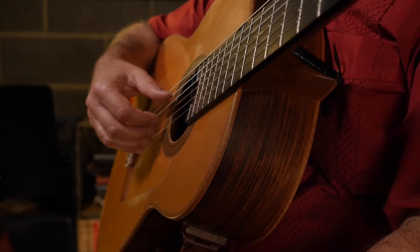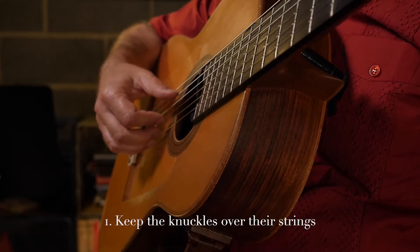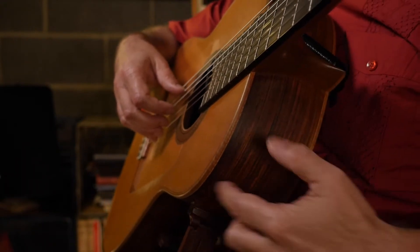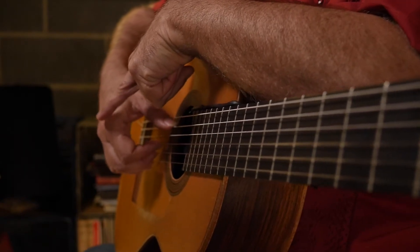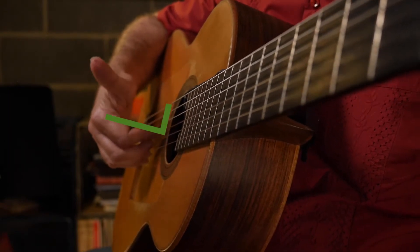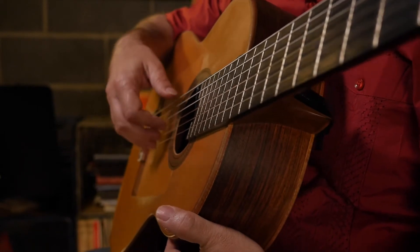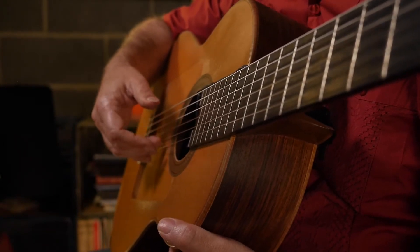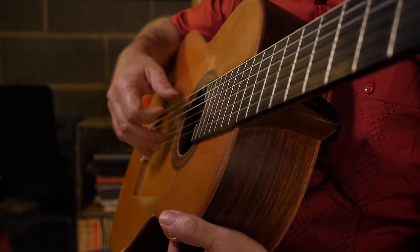There are three points I want you to watch for when you're doing free stroke. One is really make sure those knuckles are over the strings — this is a point that I constantly bring up with my students. They think their knuckles are over the strings and they're still too far back. You want this knuckle joint right here: if you put a line from this knuckle joint to the tip joint where the tip hits the string, that should make a right angle to the soundboard. If you're too far back, you're going to have to lift the finger to miss the next string, which is very common.